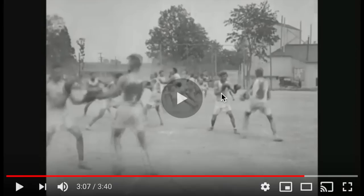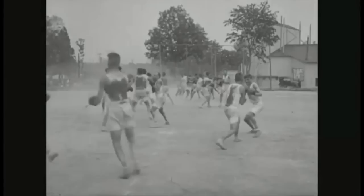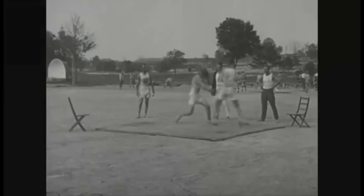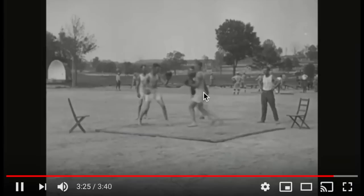That guy telegraphed. Wild punches at each other. I wish we had more of that. Throwing a jab — look at that. He did a rib shot right there.